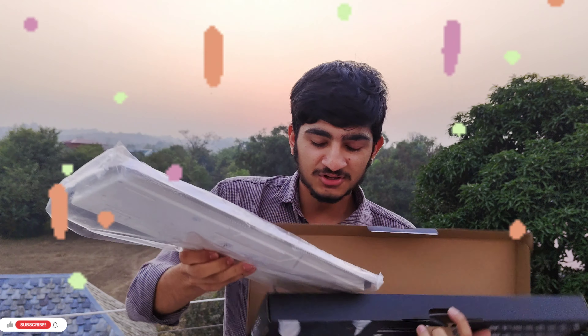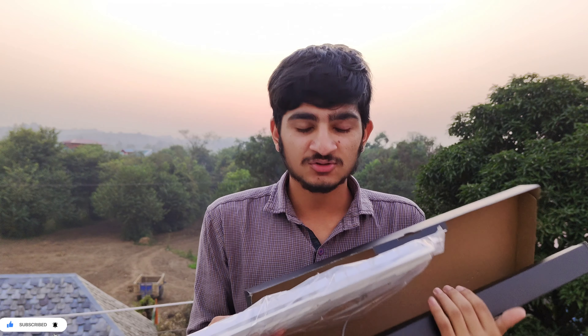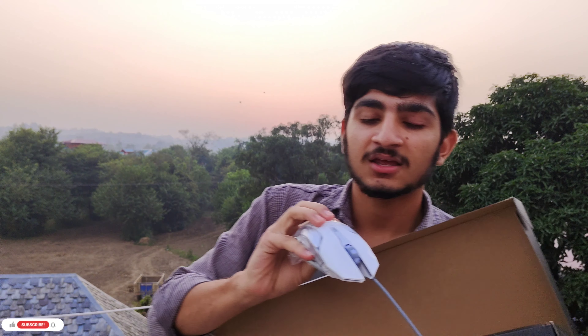So let's see how much difference there is between the white keyboard and the black keyboard, and how it looks. There is a big difference. And this is the mouse, this is white color.